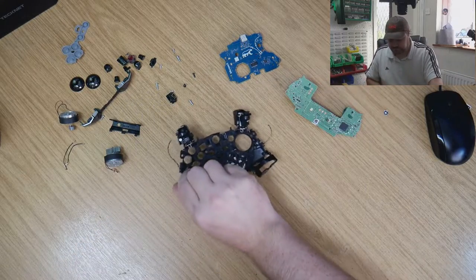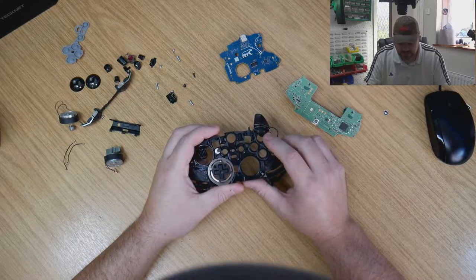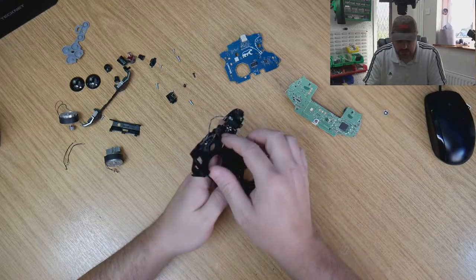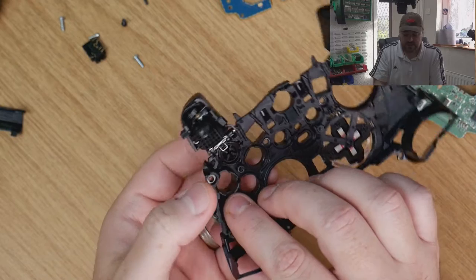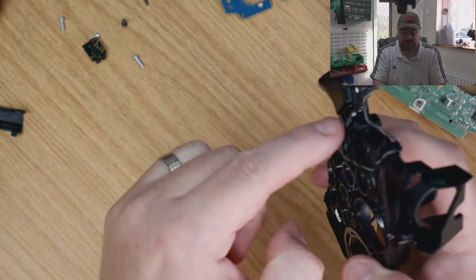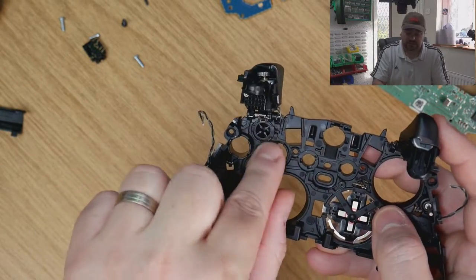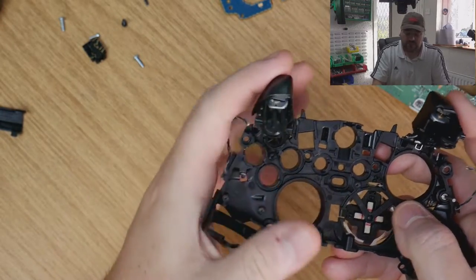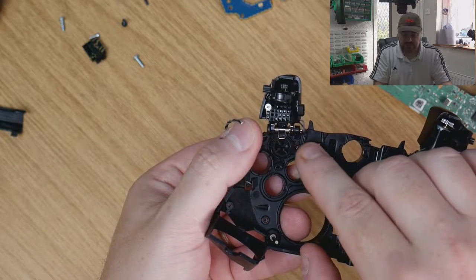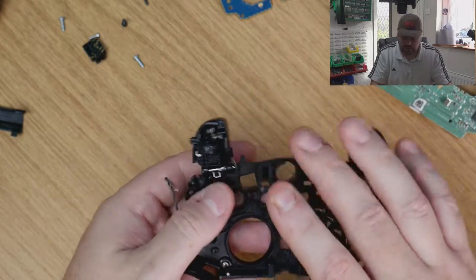Initially the controller was completely together, however the Y button was not fully engaged. It must have been tilted and then turned slightly so it's now flat. That was the first thing. The next issue was the trigger right next to the Y button - the spring felt a lot stiffer than the other side. That's because the edge of the spring was being lifted up by the misaligned button, which gave more spring tension.